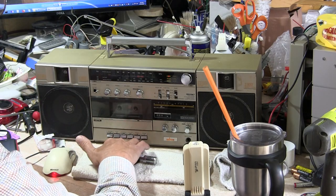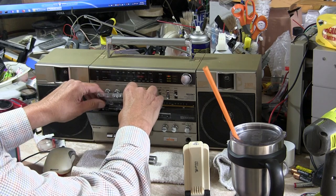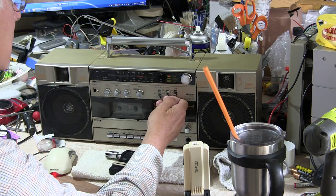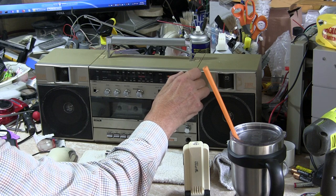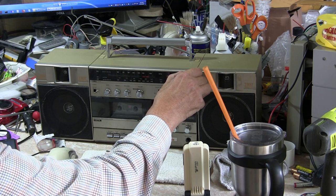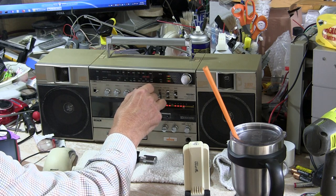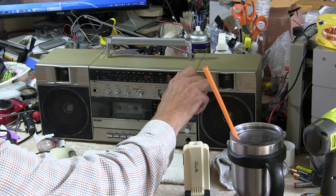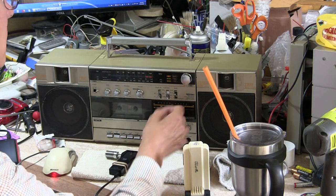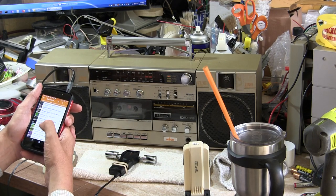So now let's play a tape. I've got in here — what do I have in here? I have Aerosmith Pump. Turn power on. That was phono, I'm sorry. Let me go to tape real fast. Hit that, hit anything.